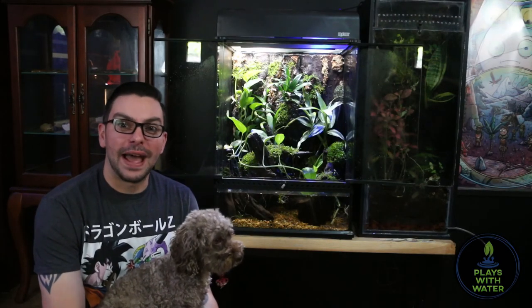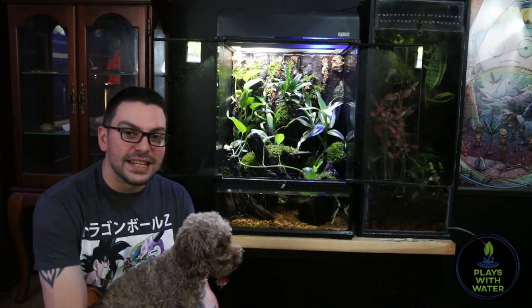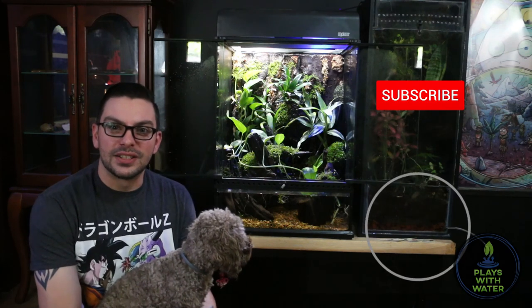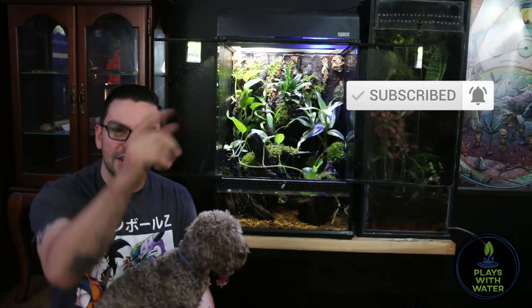So that wraps up the mossy tree frog paludarium. I'm really happy with how it turned out — it's much more natural looking. The frogs have been in there for about two, maybe three days now and they're acclimating and settling in really nicely. I'm excited to see how the plants grow, and I hope you enjoyed this video. Don't forget to like and subscribe to the channel — I appreciate all your support, catch you on the next one.